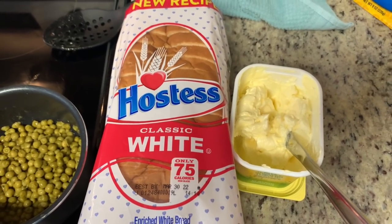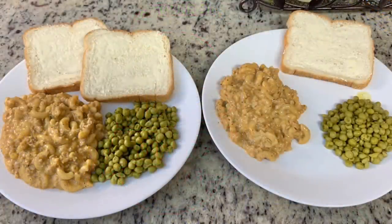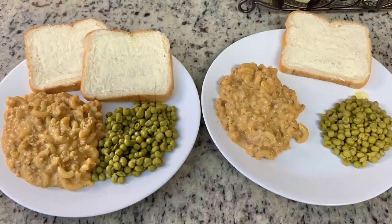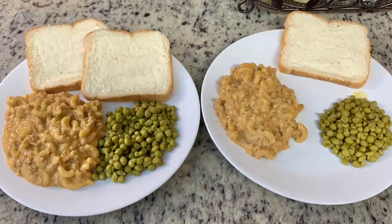Growing up, whenever we had hamburger helper we always had white bread and butter, so it's kind of ingrained in me to serve it that way. Here are the plates — we've got the hamburger helper, the bread, and the peas. This was really yummy. Now I mentioned earlier about the cooking time on the pasta.